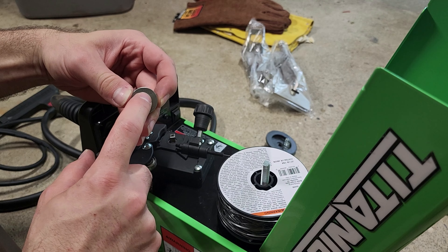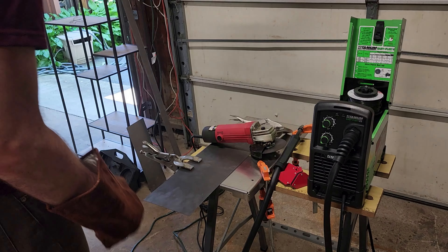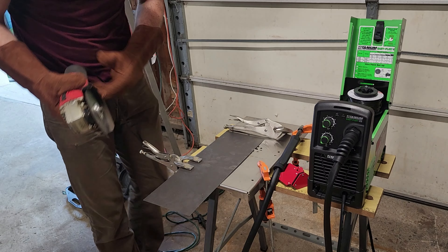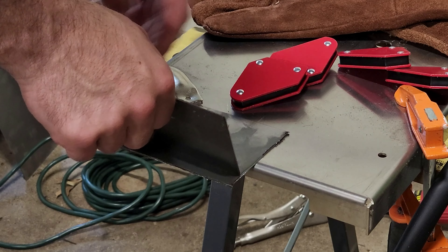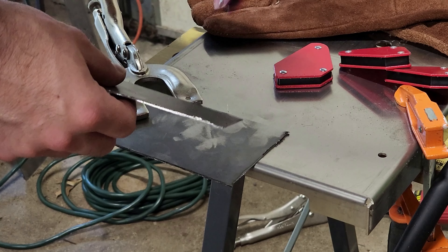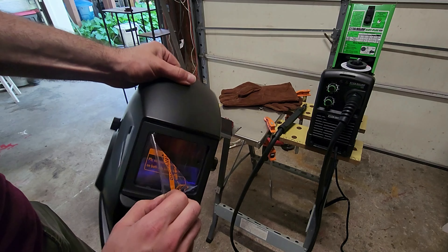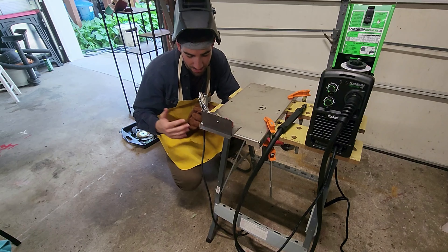I'm using this .030 wire. I'm going to make myself a nice little piece of test metal. I'm going to try to do a 90 degree angle and use a little magnet here. I'm going to open up my little helmet here. I think I'm ready. I've got my welding apron, my helmet, my gloves.